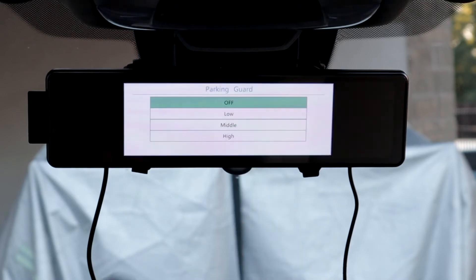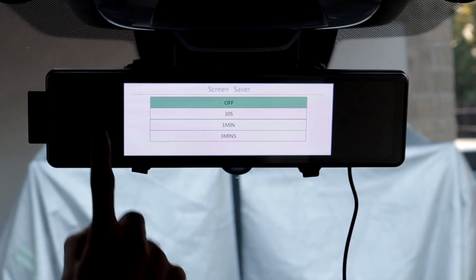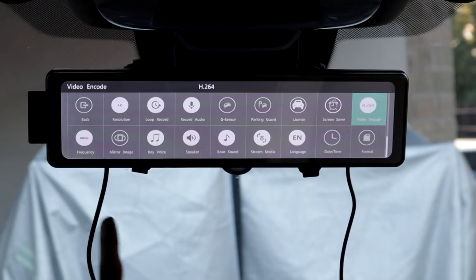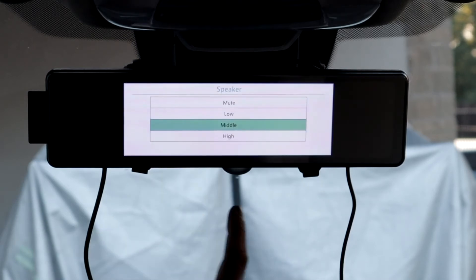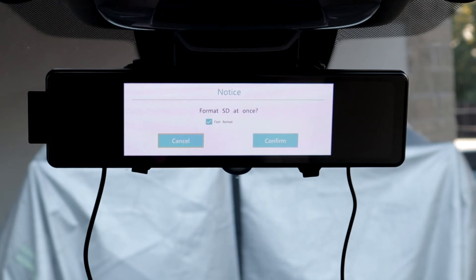Then we have parking guard — for that you'll need the hard wire kit. Then we have license, so if you want to put your number plate in you can. Screen saver: you could turn the screen off after 30 seconds, one minute or three minutes, or you could just push the button and the screen will go off but it will carry on recording. Then we have video encoder: H.265, which is high quality but smaller file sizes, or you could pick the standard H.264. Frequency, mirror image, key voice for voice commands, speaker volume: mute, low, medium or high. Boot sound, stream media, language — you could pick from different languages. Date and time, and format SD card — it's very important to format the SD card when you install it. You need a faster SD card with a rating of U3.